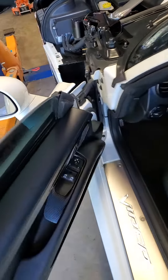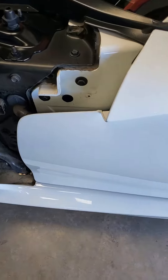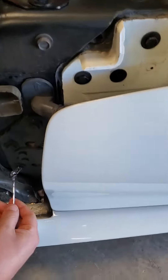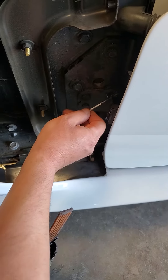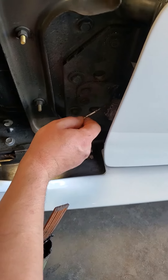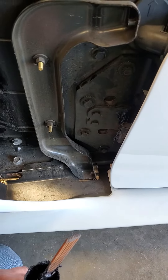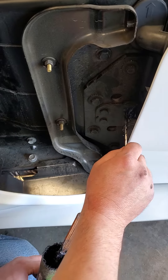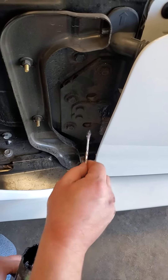It definitely feels smoother. So that's one thing you guys with the Gen 5 Vipers — and not only the Gen 5s, the Gen 2 GTSs have the same exact hinges. Gen 3s and Gen 4s have the same hinge. The Gen 2 had a different design, but it'll still be a similar design and they'll have that issue too where they'll make that noise.